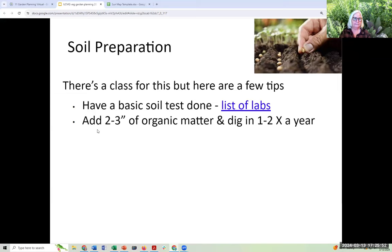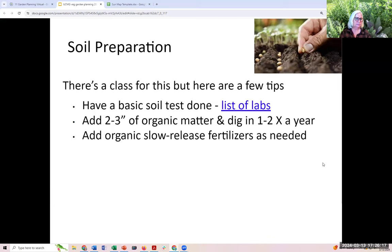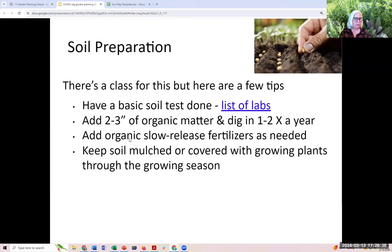The other thing I do for the soil every year — one or two times, usually spring and fall — is add two to three inches of organic matter. That can be compost, the cover crop I dig in, rotted manure, or a number of other things. You need to get organic matter that's broken down, into and on top of the soil. Then add organic slow-release fertilizers before planting — because it's slow-release, you only have to do it once during the growing season. Keep the soil covered and mulched, or keep growing plants on it year-round, and you'll have better and better soil as the years go by.